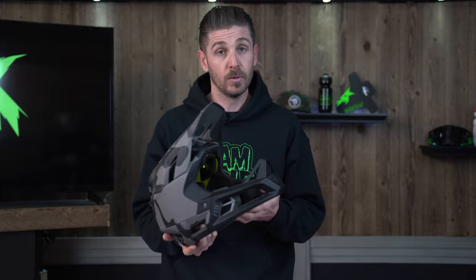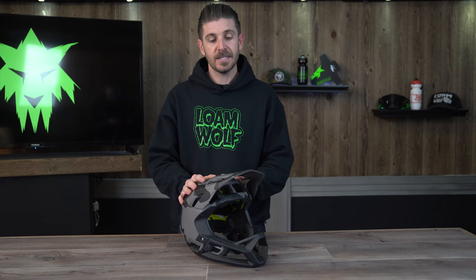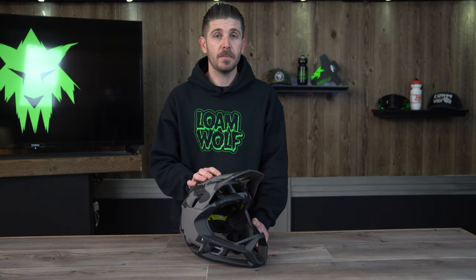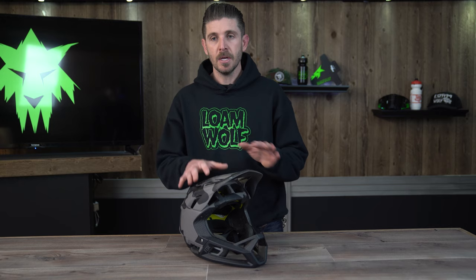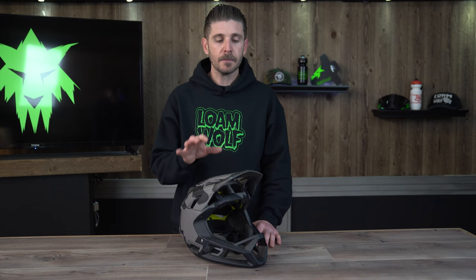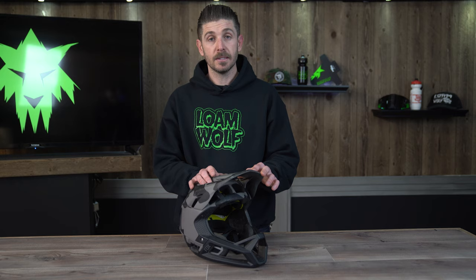In terms of where the ProFrame stacks up among pedal-friendly full-face helmets, it's definitely high on our list. Of the few we've ridden, the ProFrame is up there in comfort. It's a pretty light option — though not as light as the iXS Trigger. This one is 750 grams; the Trigger weighs in at 660 grams in size medium, which is a significant difference. Still, the ProFrame is definitely not a heavy helmet and weight was never something we felt on longer pedaling days.